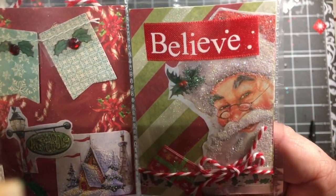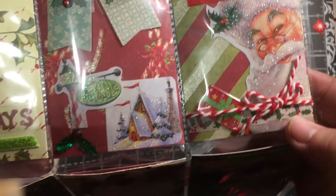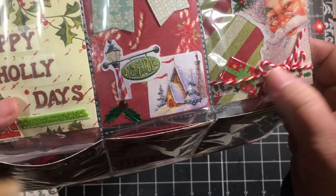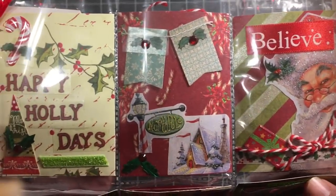The third pocket has Santa looking at us, it says 'believe,' and we have a little holly washi tape, a package right here, and some baker's twine around it. So that's our first row.